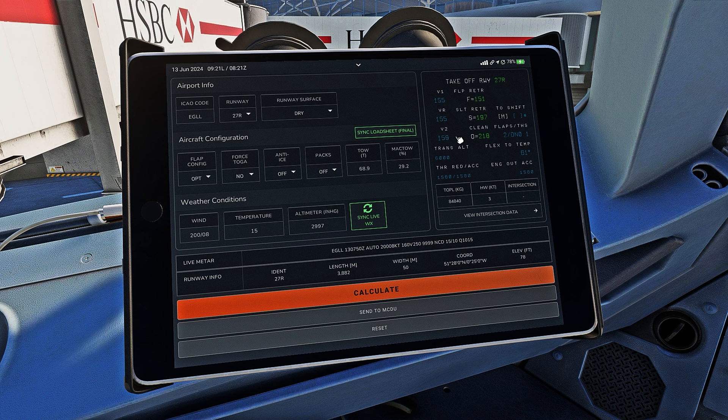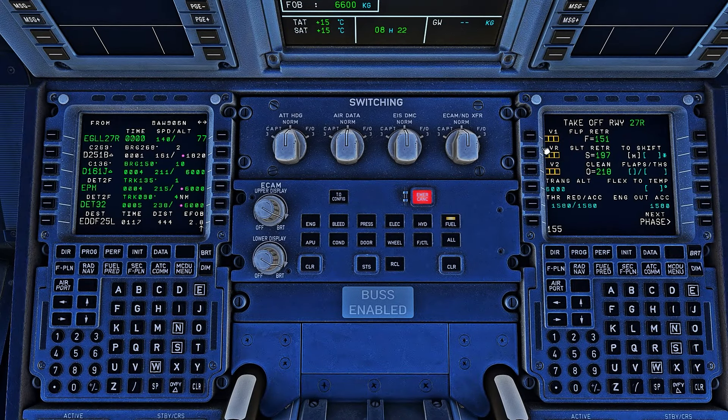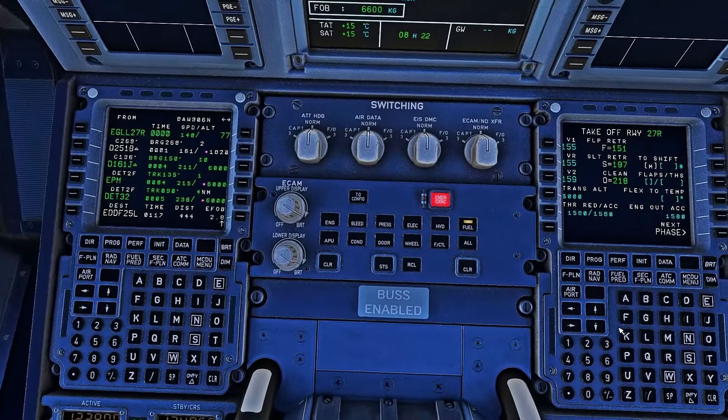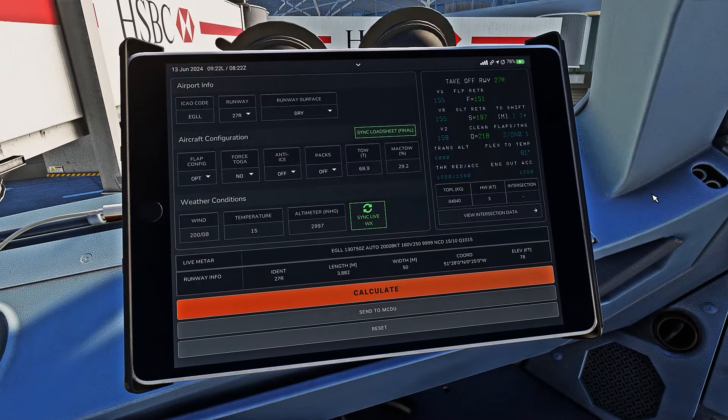If you're flying the Inibuilds or FlyByWire, these numbers usually have to be entered manually. Our V1 is 155, rotate speed is 155, and V2 is 159 — enter those in. The transition altitude is FL060 or 6,000 feet. For flaps, we'll be using Flaps 2 and trim Down 0.1. Our flex temperature will be 61 degrees.